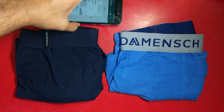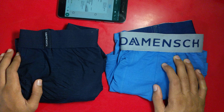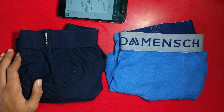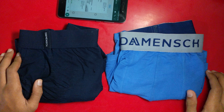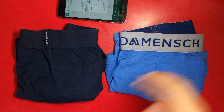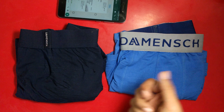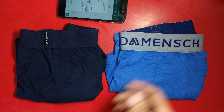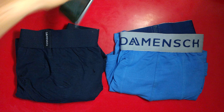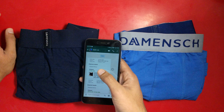Hey guys, this is Sahil and today I'll be doing the durability test of men's innerwear. As one of my viewers asked in the comment section, what is its durability and is it worth the price or not? I'll be telling you everything about it and also which is the best alternative you can go for in the same range.